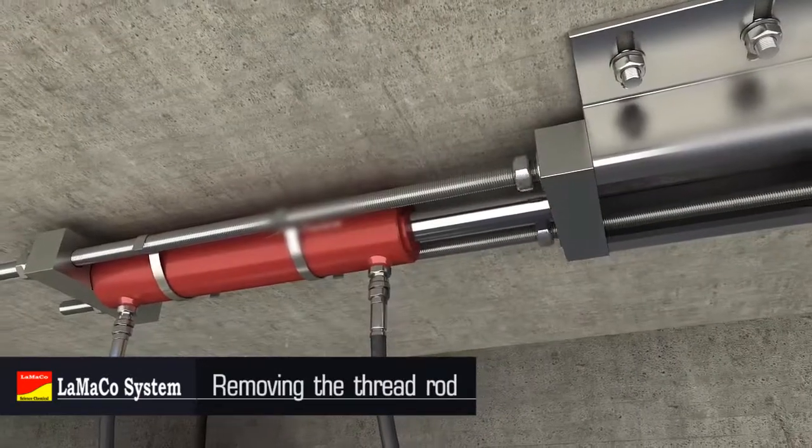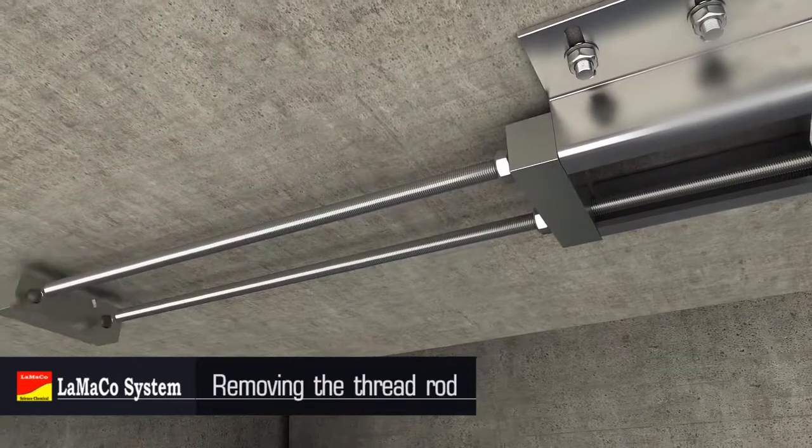Tighten nuts after finished tensioning. Unload the jack. Remove extra screw bolts.